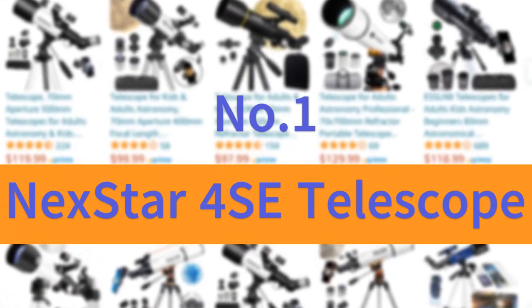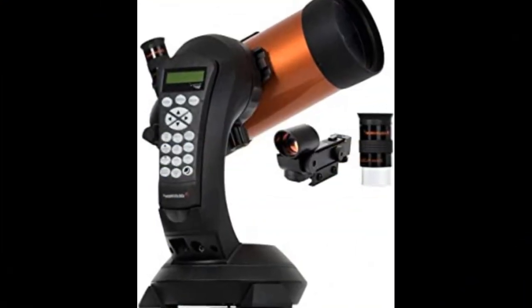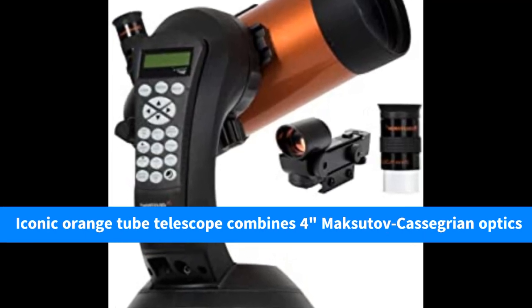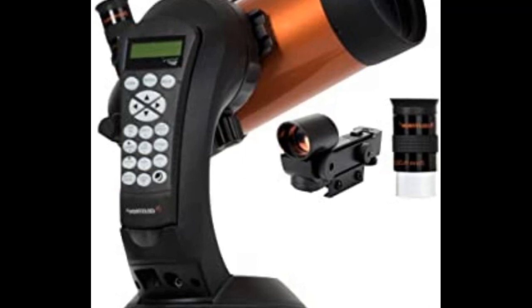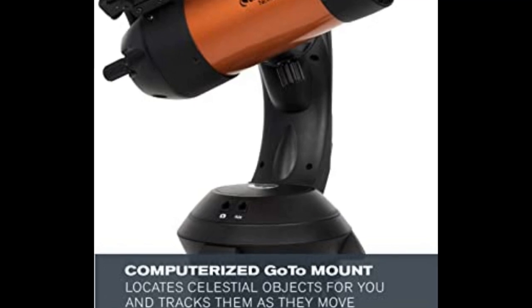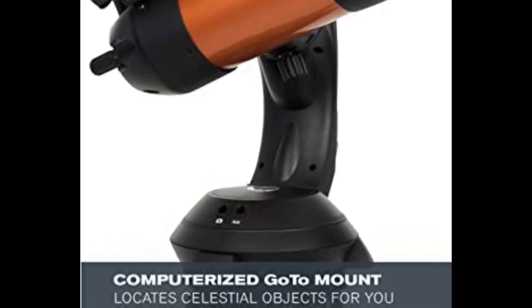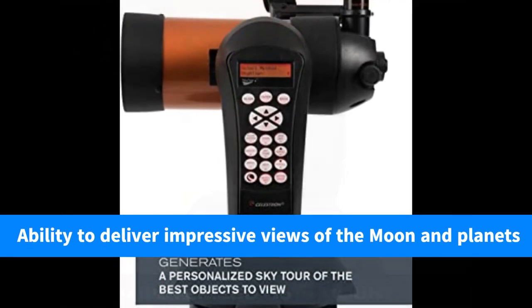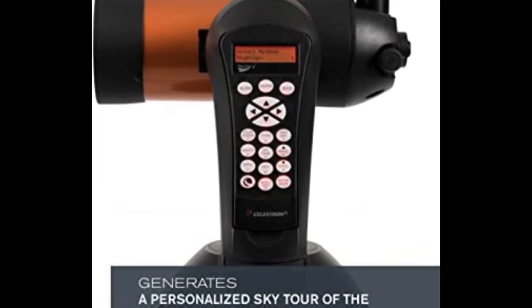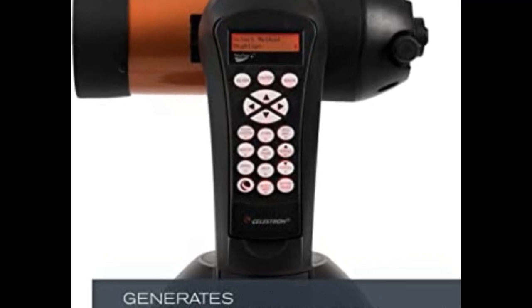Number 1: Nexstar 4SE Telescope. The Nexstar 4SE Computerized Telescope — Celestron's iconic orange-tube telescope — combines 4-inch Maksutov-Cassegrain optics with updated technology and the latest features for an amazing stargazing experience for beginners and experienced observers alike. The 4-inch primary mirror packs enough light-gathering ability to deliver impressive views of the moon, planets, and deep-sky objects like the Orion Nebula, while retaining a compact form factor. Please like and subscribe to our channel for more videos.